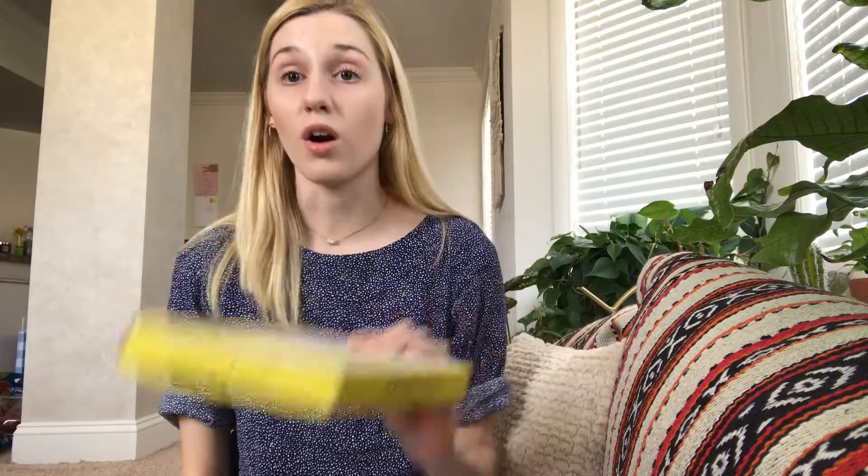Hi everybody, welcome to my channel. Today I'm going to be unboxing the FaceTory sheet mask subscription 7 Lux for August 2018.